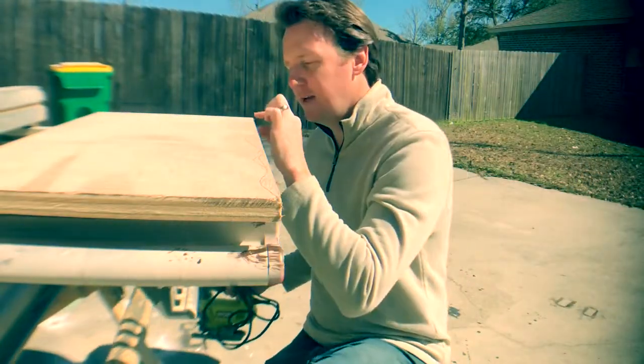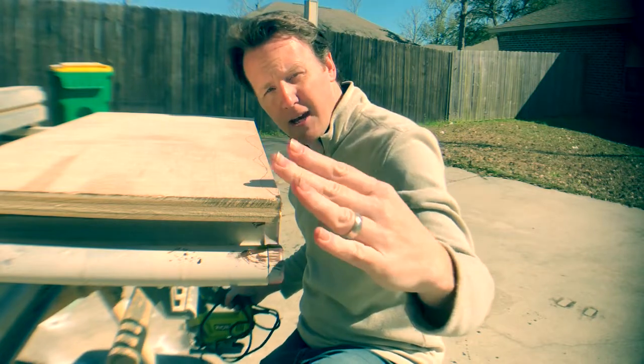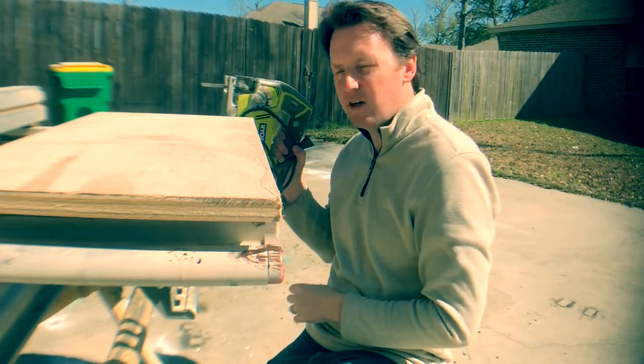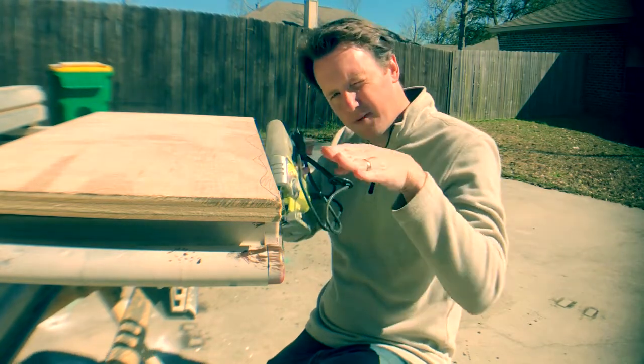Alright, in order to get this at the angle we want for our live edge look, we've set our jigsaw blade to 30 degrees.